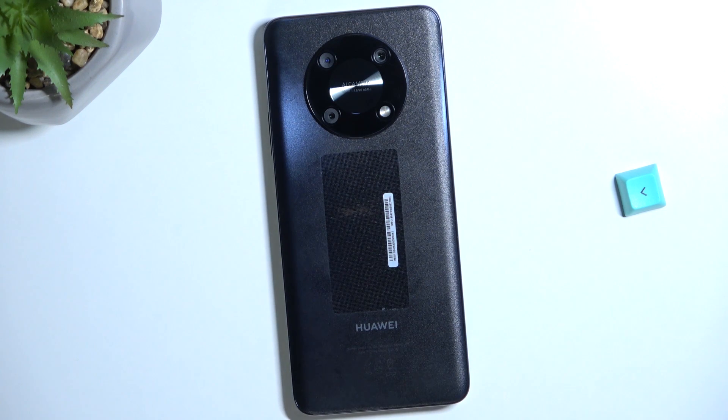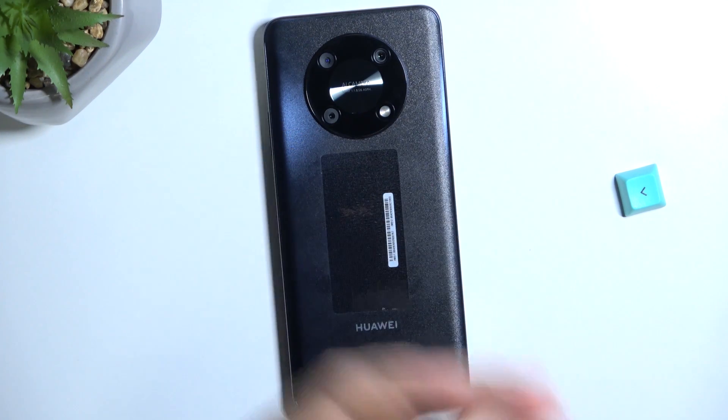Welcome guys. Today I am with the Huawei Y90 and I'm going to show you how easy you can get Google services on this smartphone. It will take like five minutes.